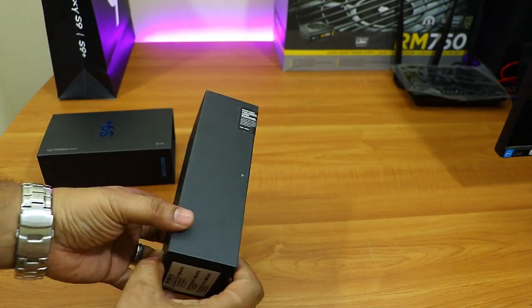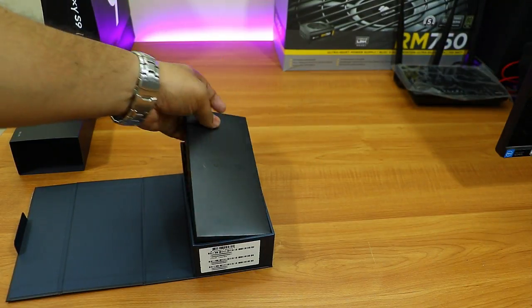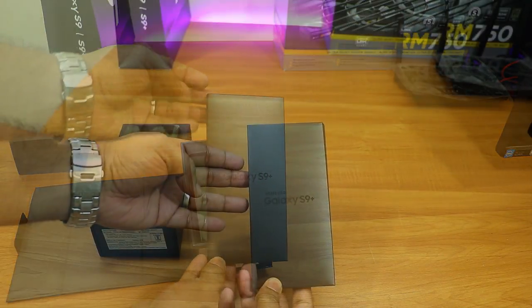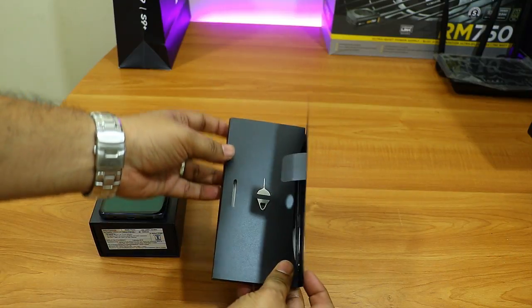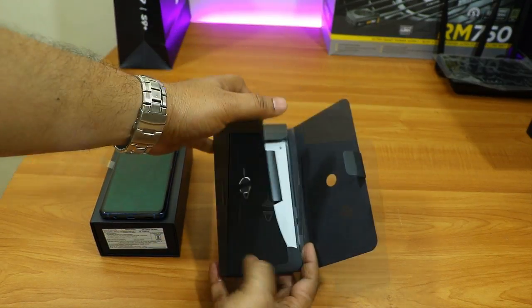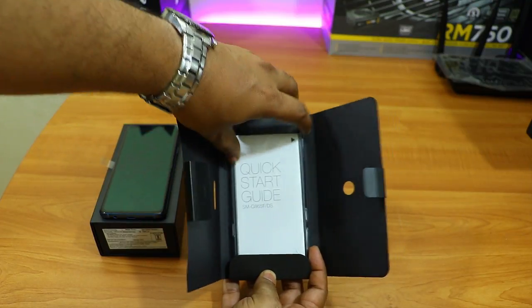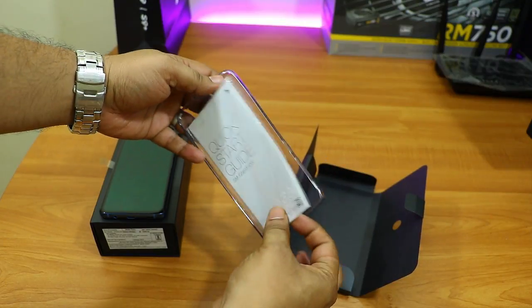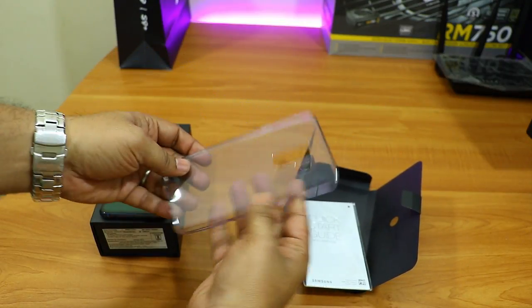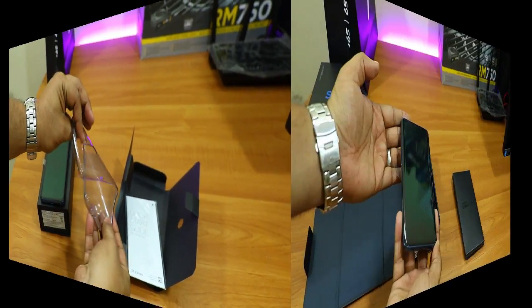Now let me quickly unbox this device and show you what's inside. As soon as you open the box you'll see a small pamphlet with Samsung Galaxy S9 Plus written on it. On the back side there's the SIM ejector pin, and inside is a quick start guide in both English and Hindi. The best part is you get a case with the S9 Plus.